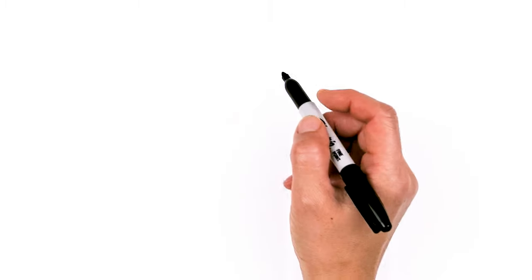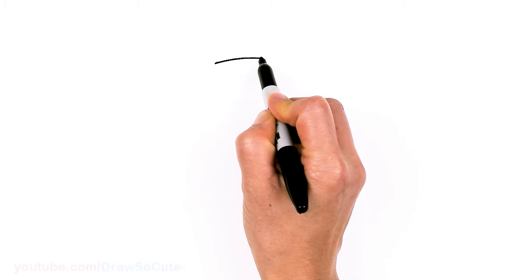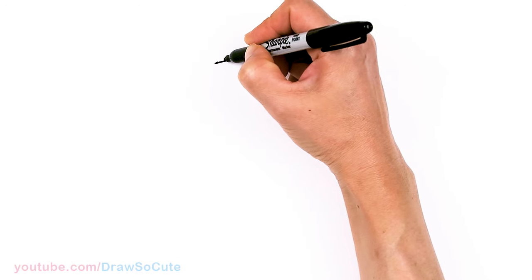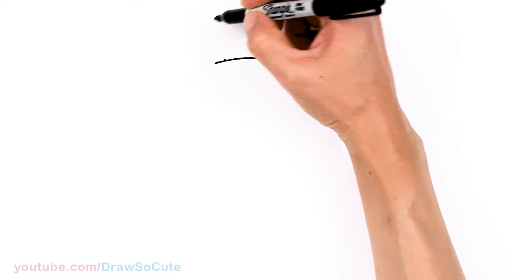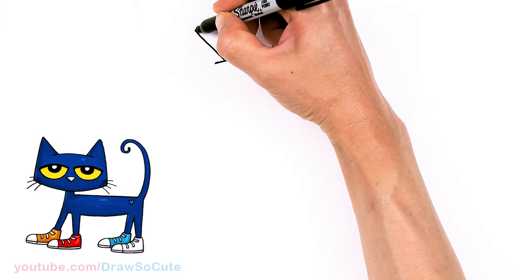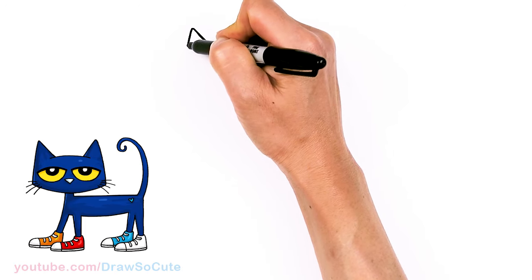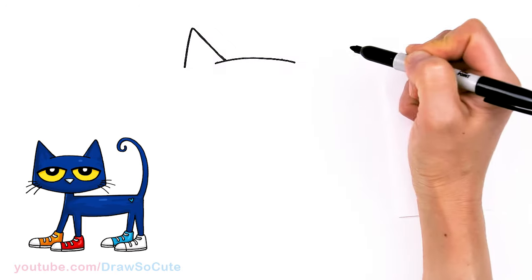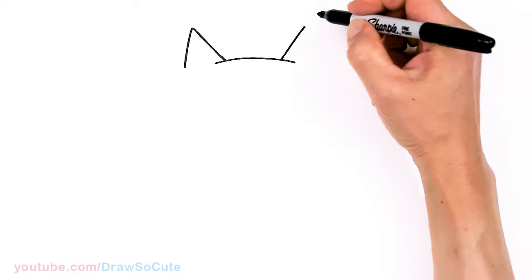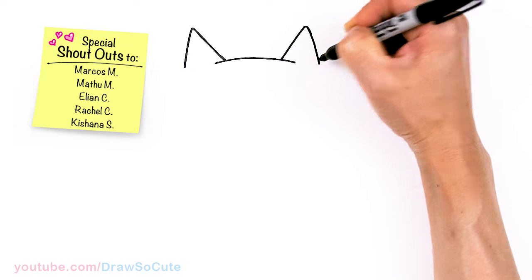To draw this cute cat, let's first start by drawing a curve for the top of the head. Let's come right here and I'm just gonna draw a soft curve right across. Then from there I'm going to come in a little bit, say about here and here. I'm gonna go up with an angle line to draw the ears nice and high, go up about the same height on the other side and come back down at a slight angle.